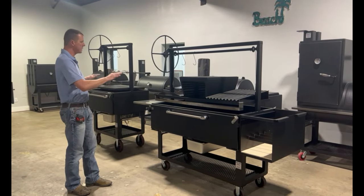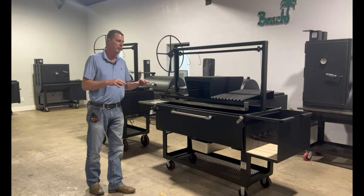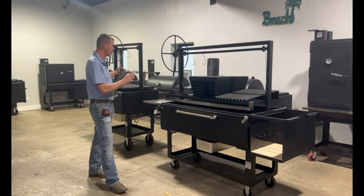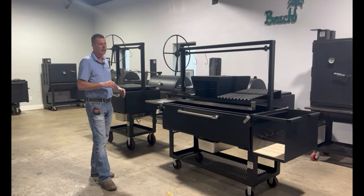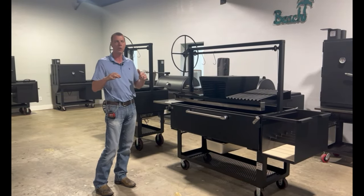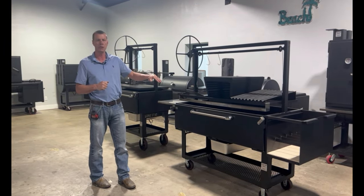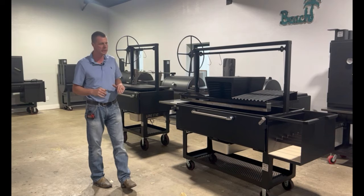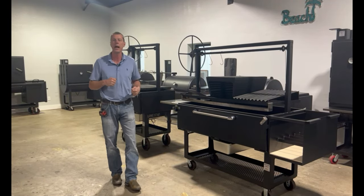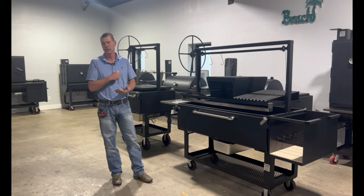These are all mix-and-match options — you can do one, you can do all of them, both Braceros or none, two side tables, pull handles. These are really made to be customized to your specs for the way you cook. For more information on these Santa Maria grills and all the other smokers and grills we offer, check us out at lonestargrills.com or give us a call.